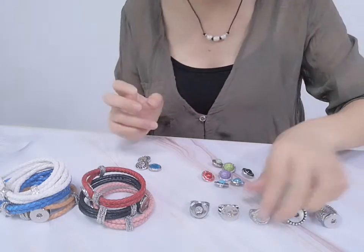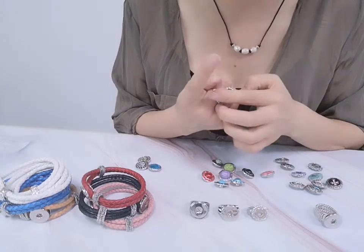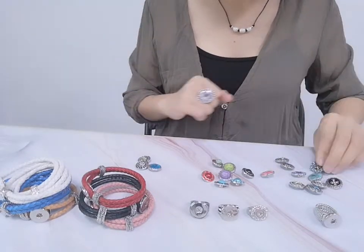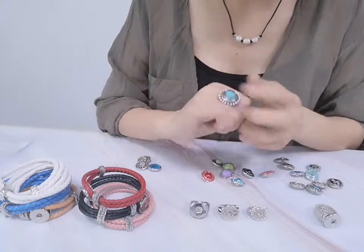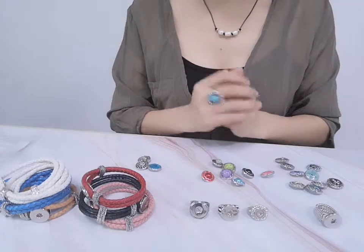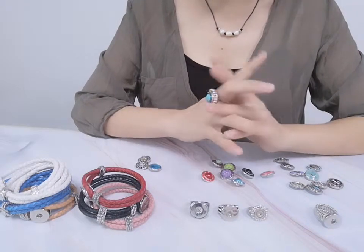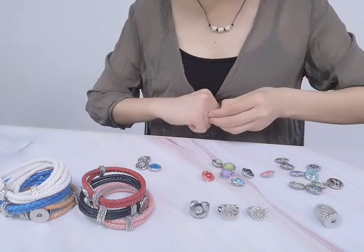Now we try another one. This base is more big. And we use the cross — this is more small because the base is more big. And we can choose imitation pearls, like gemstone. Very charming and very gorgeous.